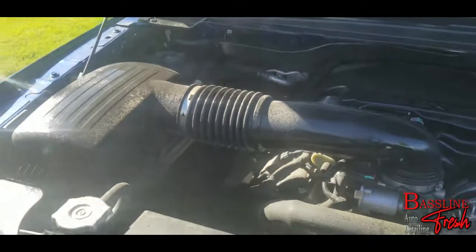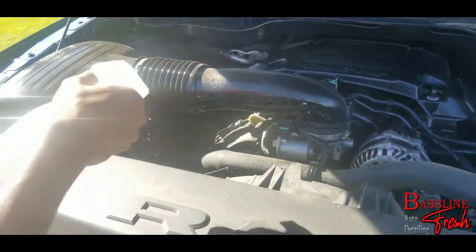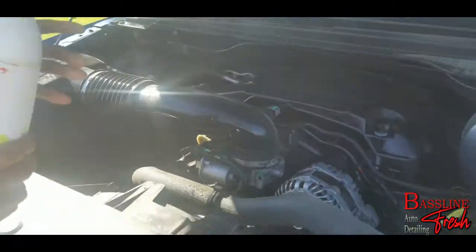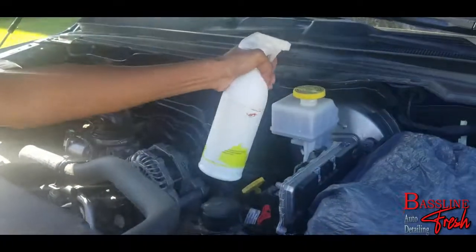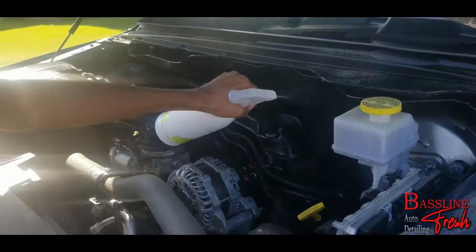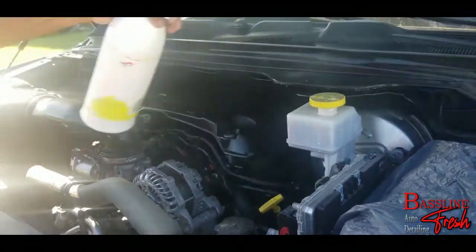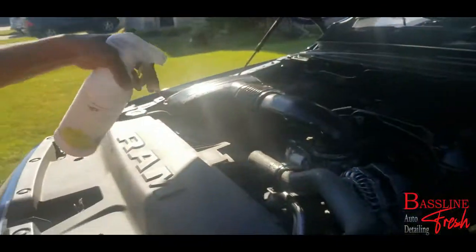We have to make sure to get everywhere with this degreaser because we're not actually going to use any brushes — we're not going to scrub anything in. This is just a maintenance wash, really quick. We're not doing a deep clean, so whatever gets lifted off with just the chemical is what we get.